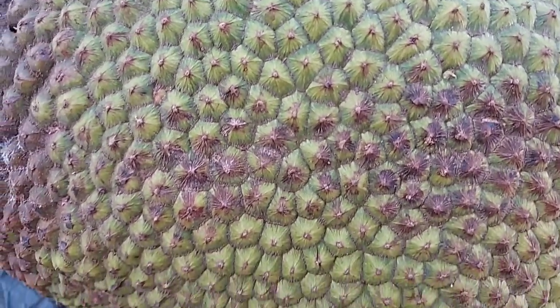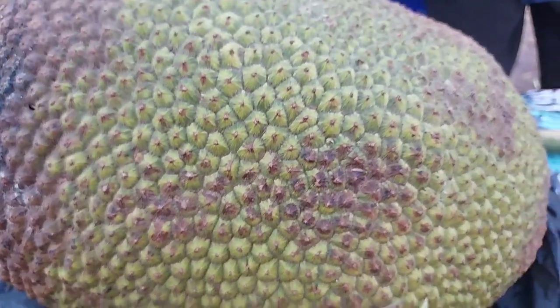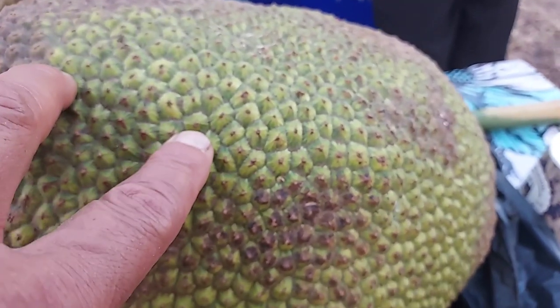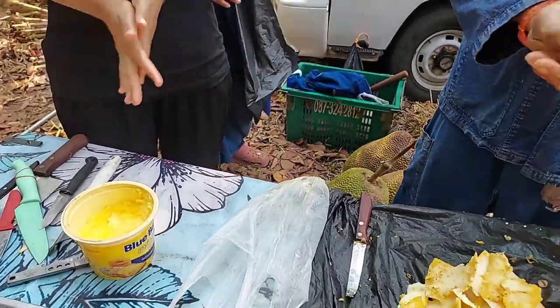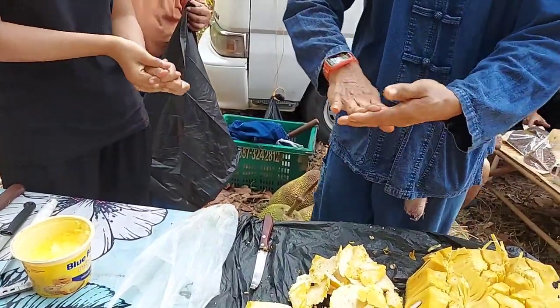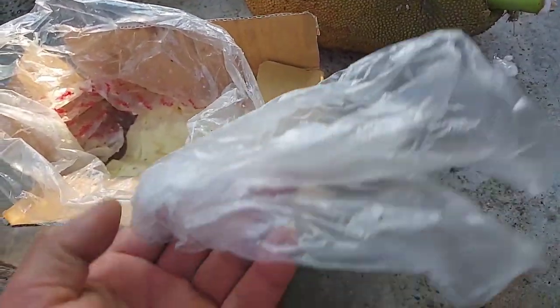To eat ripe jackfruit, we need to select one where the thorns are a little bit far apart like this, and soft when you press it — you can feel it's soft and it smells good. That means it's ready to eat. What we need to prepare to cut jackfruit is margarine, a knife, and a plastic bag.